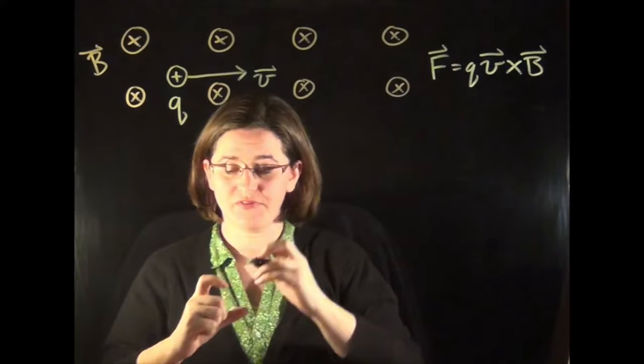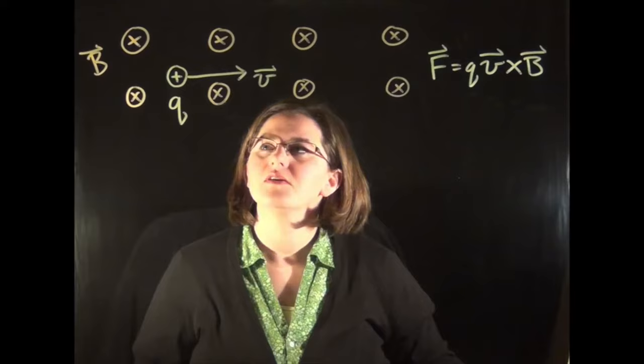I stand behind it, the camera is in front of it, and there's a black background behind me. I use neon markers to write on it so that the writing looks illuminated on video, and then I flip everything left to right so that the students can read the writing as normal.